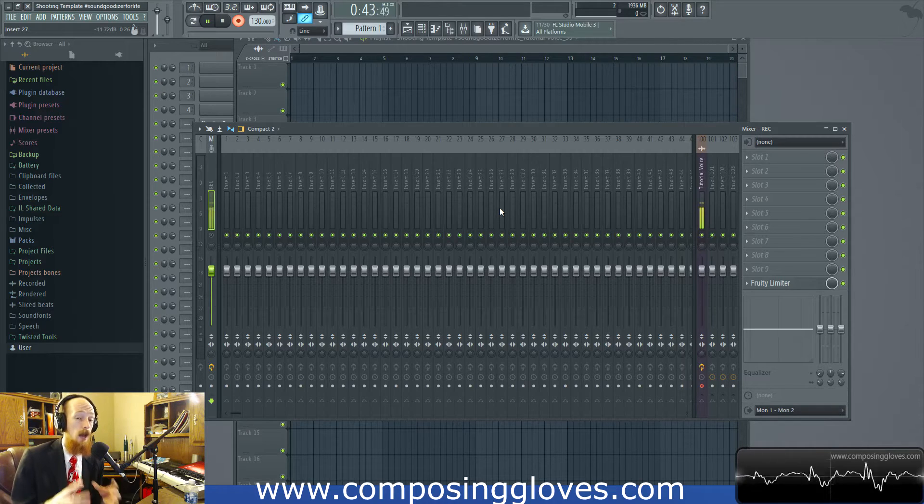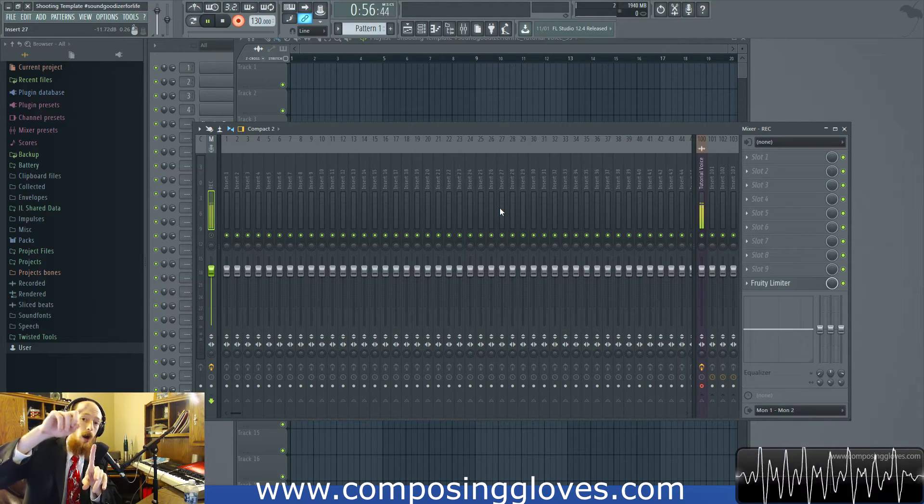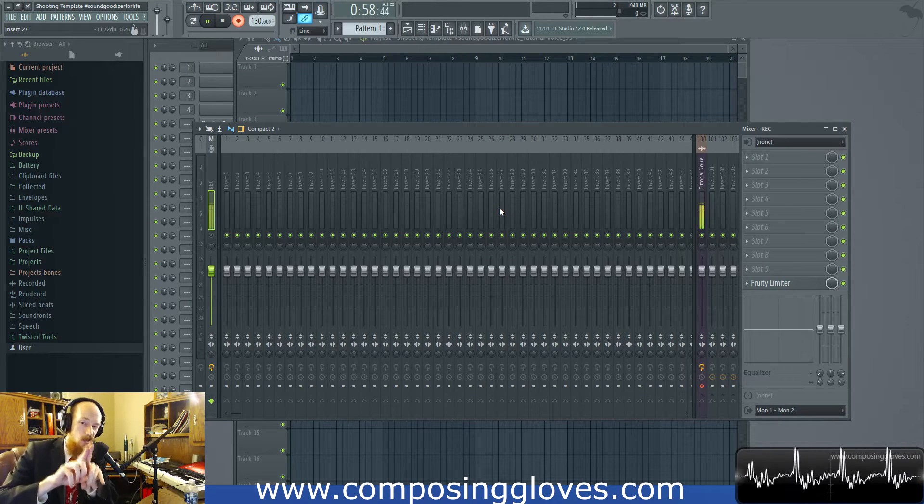But we could have an issue. What if we have two samples that are really close to the maximum value? What happens is when it gets converted, the signal that goes through those sample points may actually go above what the sample points are saying. And that's called inter-sample peaking.